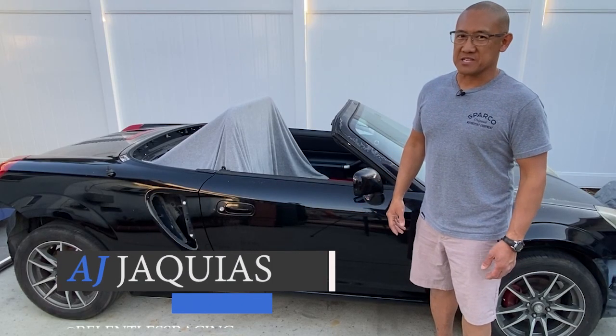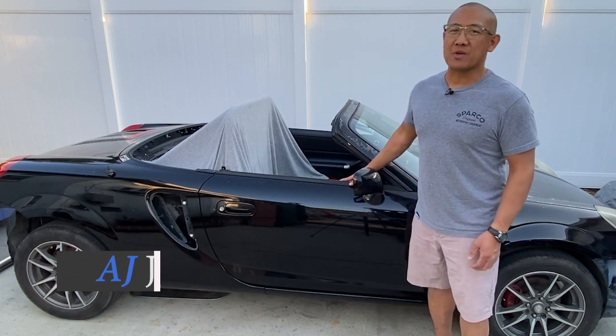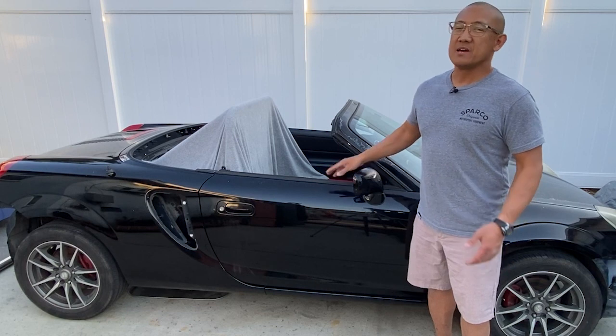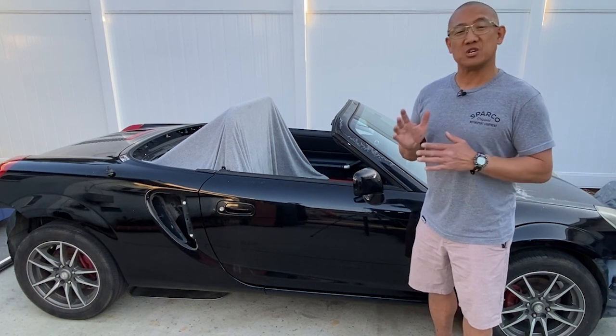Hey guys, AJ with Relentless Racing. Welcome back to the channel. This is Project Black and she's a 2001 MR2 Spyder. The goal is to make her into a track car, but I want her to be more street than she is track.